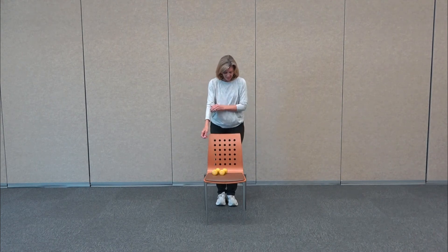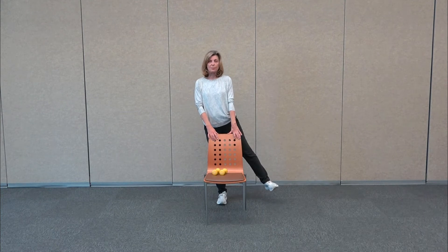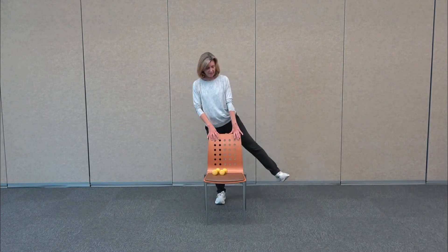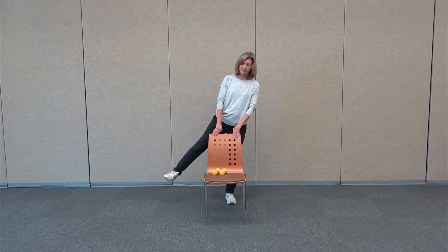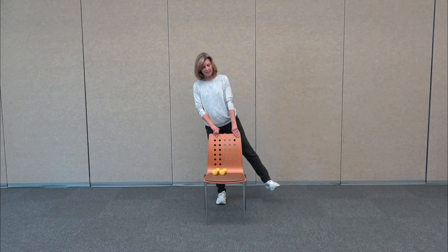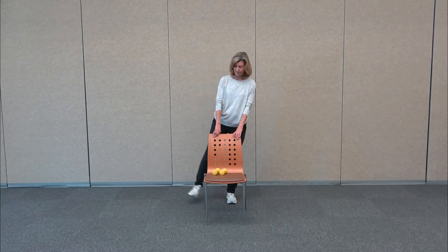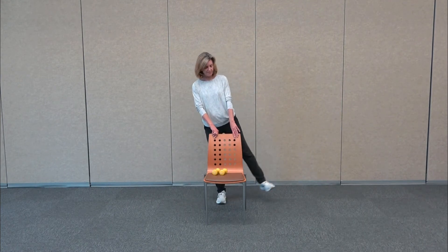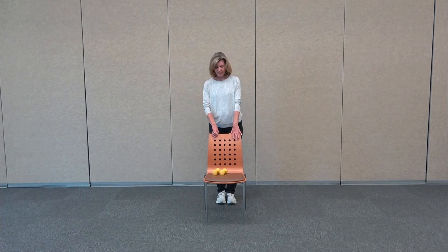Now holding on to the chair, we're going to do something called the tick-tock. Feet come together, we lift up the right leg with the toe pointing forward, bring it in, tick-tock the other leg open, and bring it in. So you're shifting your weight and lifting the leg out to the side. Height doesn't matter — you just want to be engaging those inner and outer thighs.